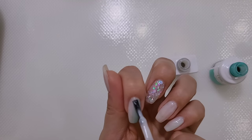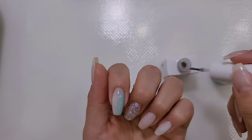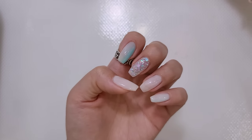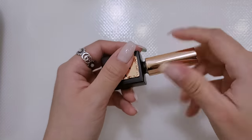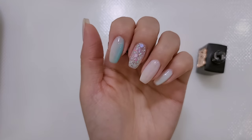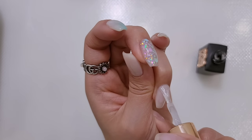이렇게 하면 톡톡톡 끝! 끝이라고 해놓고 뭔가 조금 더 풀고 싶어서 살짝만 더 터치해주고, 이제 진짜 끝입니다. 자 이렇게 밑바탕은 다 발랐고요. 이제 아트를 시작해볼게요. 엄지랑 네 번째 여기에 있는 파우더 처리를 해줄 거기 때문에 탑젤이나 아니면 클리어제 사용해서 발라주시고, 바른 다음 그 위에다가 파우더 처리를 하겠습니다.